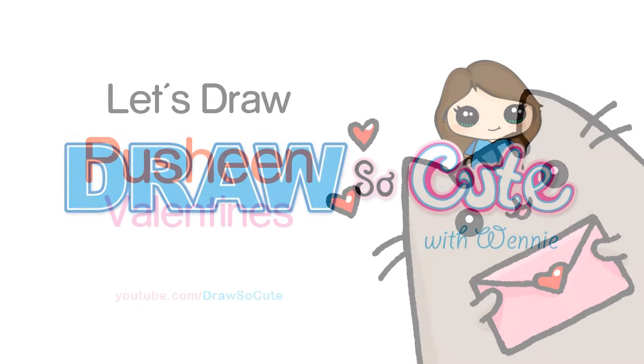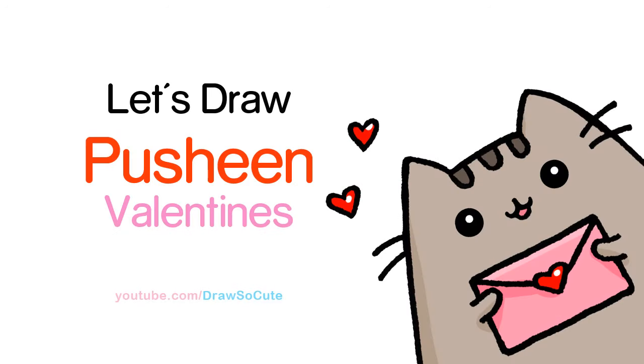Hi there, Wendy here from Draw So Cute. In this video we're going to draw a Valentine's inspired Pusheen Cat. So let's get started.